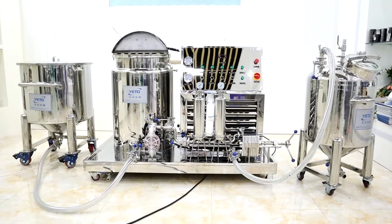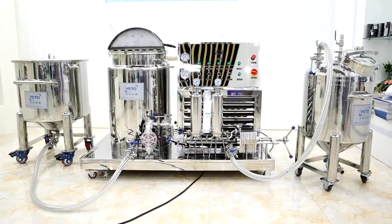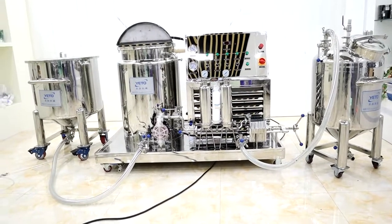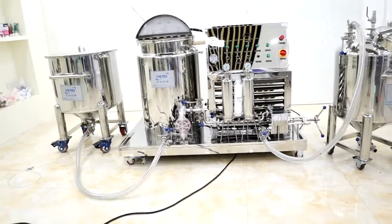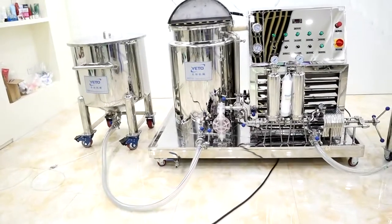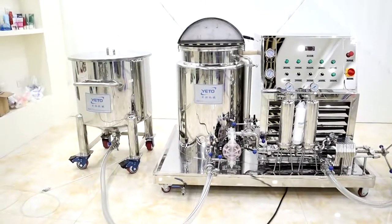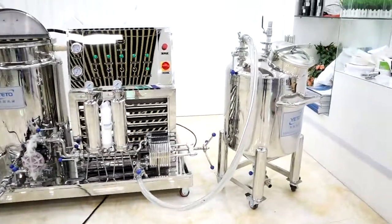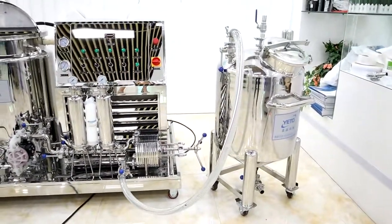This is the 100 perfume chiller mixing machine. It connects with two storage tanks. We can pump the products into the mixing tank with the left storage tank and discharge the products into the right storage tank.